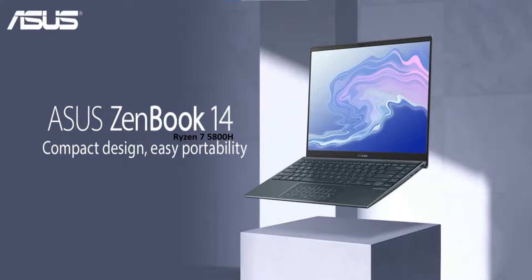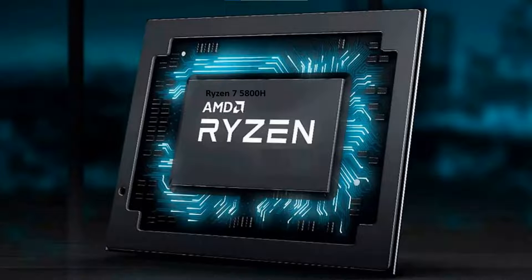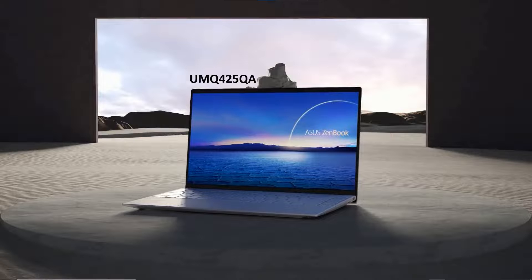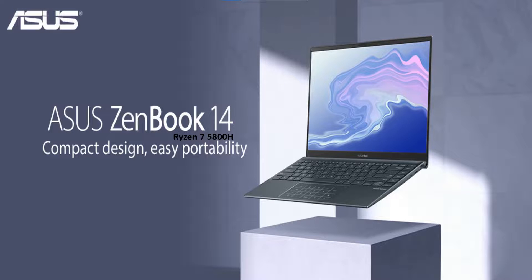In summary, this was a review and unboxing of the ZenBook 14 with AMD Ryzen 7 5800H CPU, model number UM425QA, primarily purchased for video editing. We'll do some subsequent reviews to see how it performs. Hope you found the video helpful — consider subscribing, and if you have any questions please let us know. This is Rick with Cybermedics, signing out.